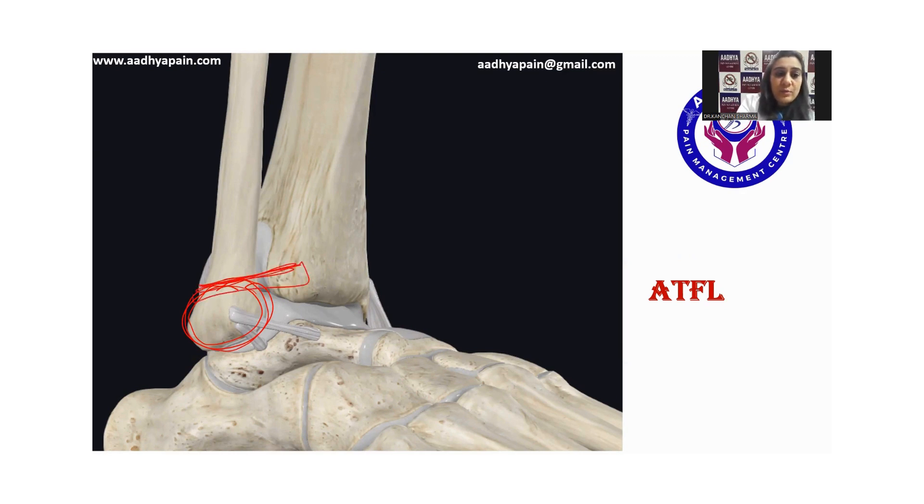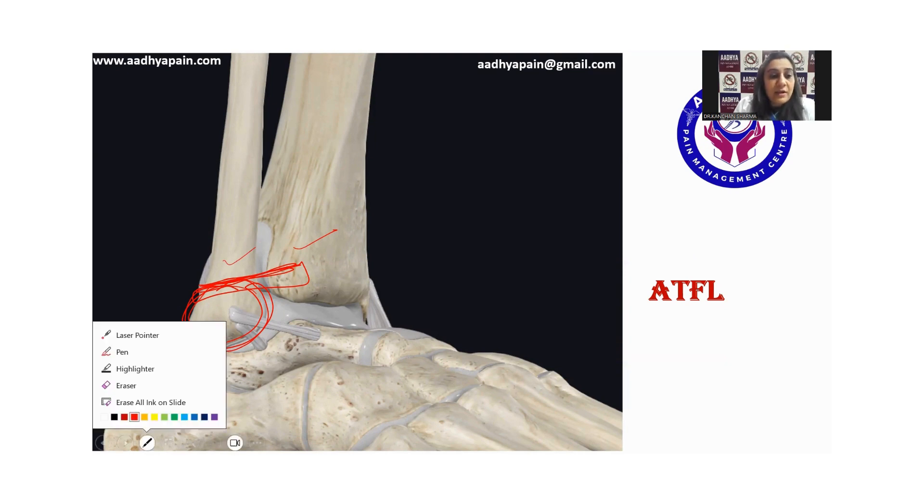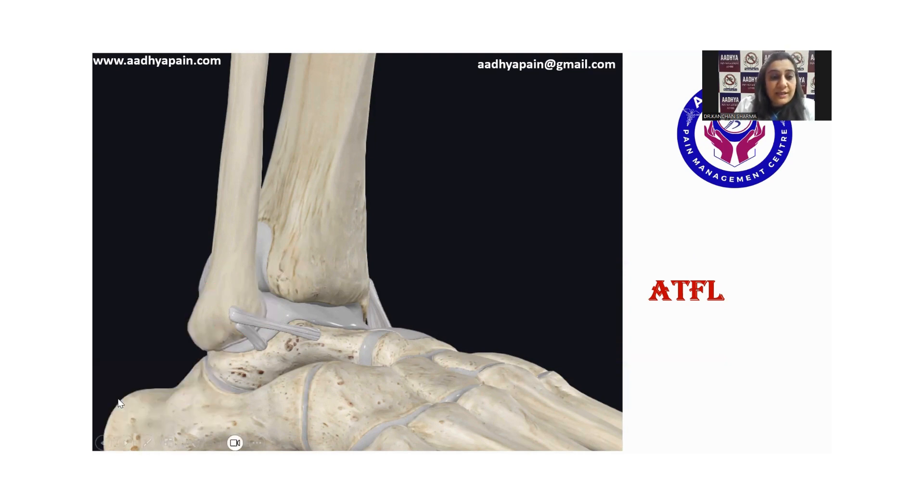So once we are keeping our probe in short axis over the lateral malleolus, we will be able to see the tibia and the fibula in short axis. Once we have identified that, what we are going to do is slide down. The moment we slide down, the tibia will disappear from our view and the talus will come.